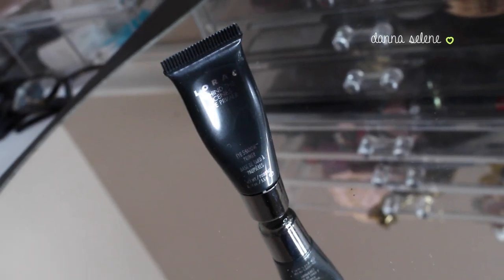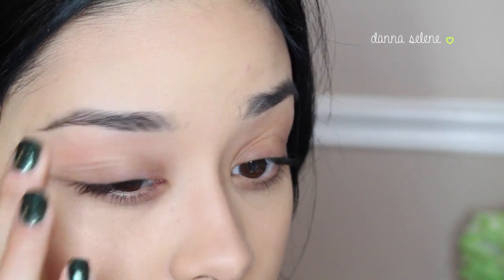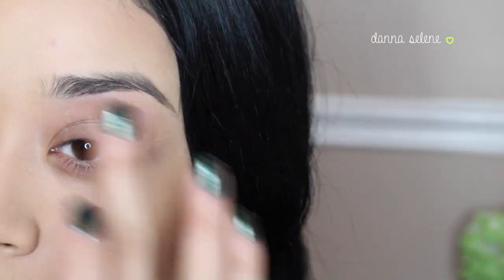I'm taking my Lorac Behind the Scenes Eye Primer and I love this primer. I feel like it's the best one that I've ever used — it really makes your eyeshadow last. I'm just going to put that right onto my lids.